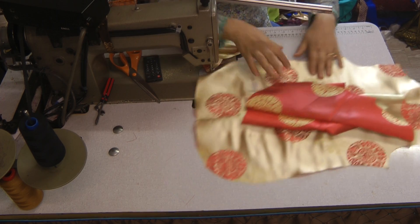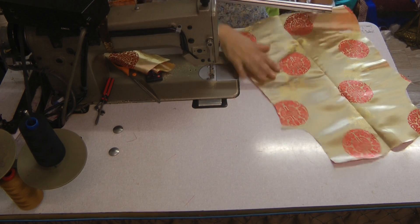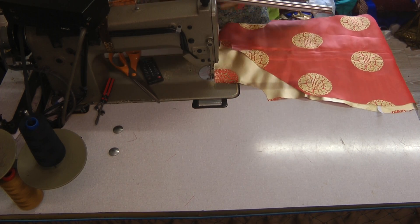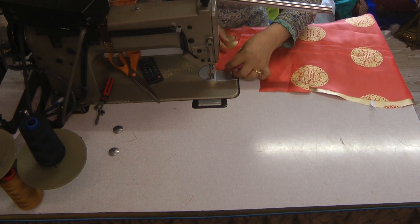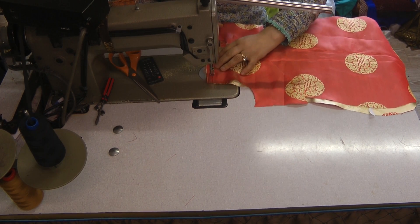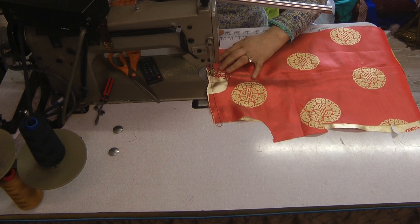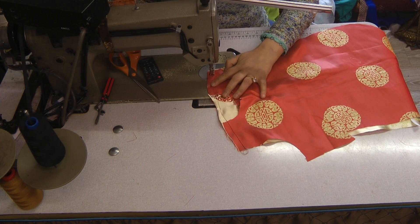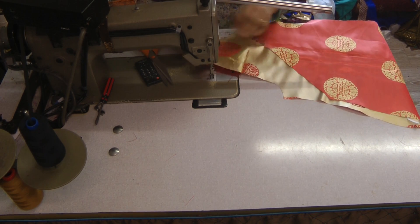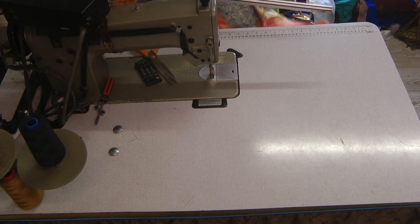We've got the neck and everything laid out. With the excess pieces — the front and the back — what we're going to do is attach the piece of fabric for the right-hand side and do the basic straight seams. This fabric frays a lot, so we're going to overlock this and also attach the piece of fabric, then quickly overlock this first.